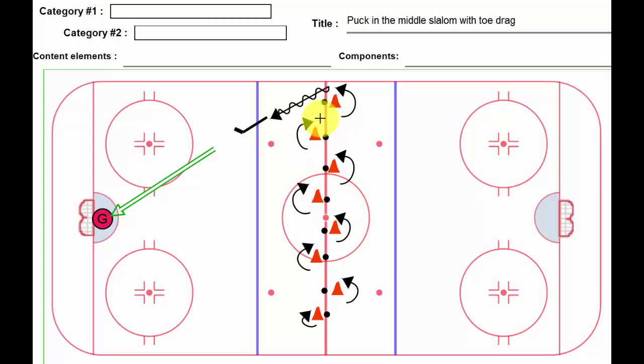Once they get to the last cone, they're going to turn head up ice and perform a toe drag one side or the other. We're going to set up one of our attack triangles, and this is where the player can toe drag one side or the other. Once they get the puck under control — hopefully relatively quickly after the attack triangle, not way down where the goalie could come out and clear it — the player has a shot, always follows his shot, and finishes up in the corner and funnels back up to center.